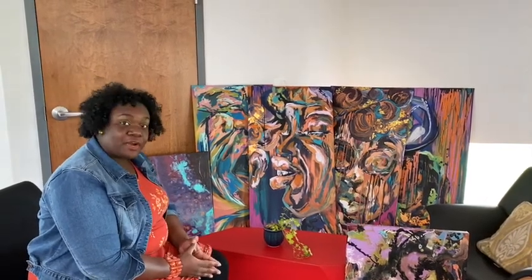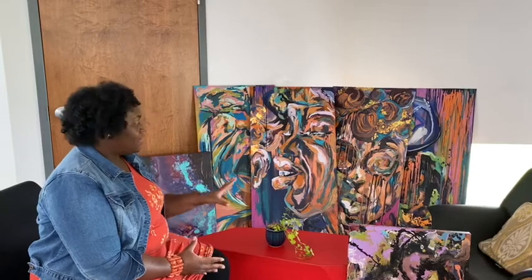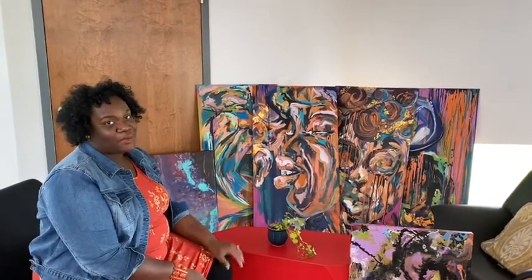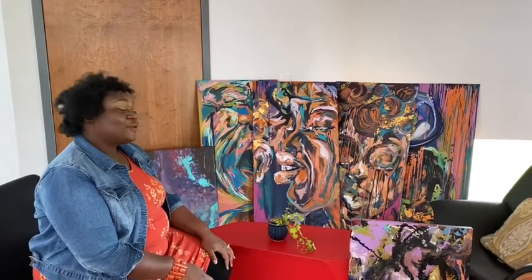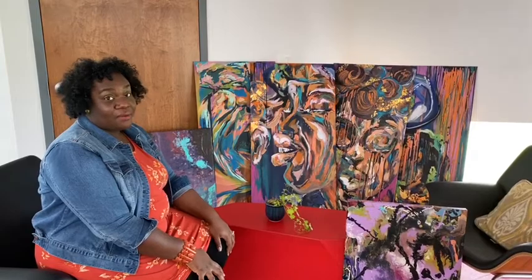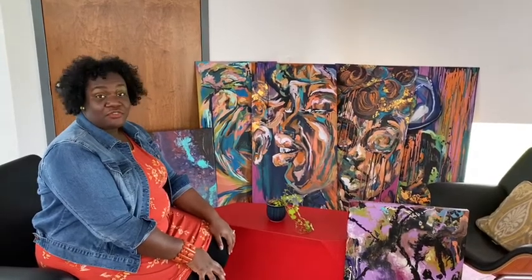I work with various nonprofits throughout the year. These pieces here are going to be showcased for Kentucky Refugee Ministries — they're celebrating 30 years of service in Metro Louisville this year. So I'm really excited about that. If you would like to see this finished work, make sure you stay connected with KRM in the months to follow.